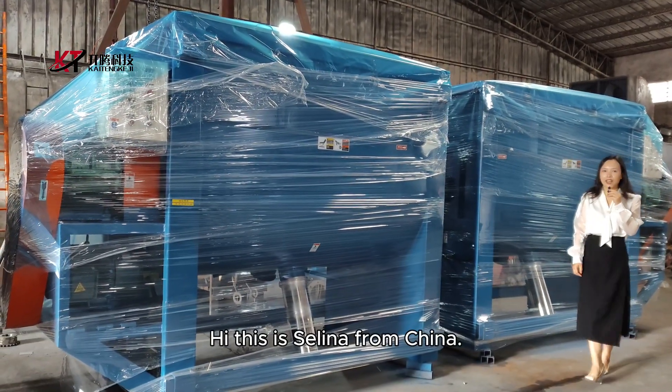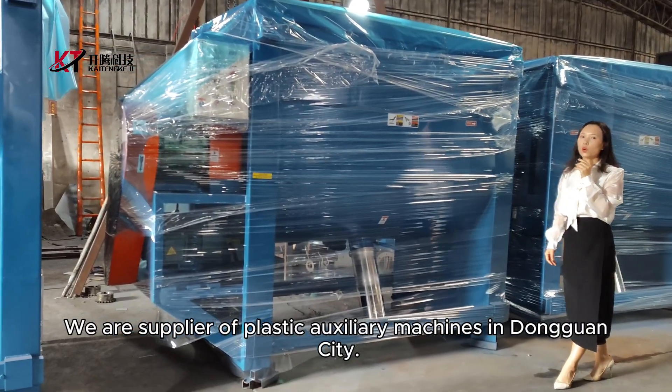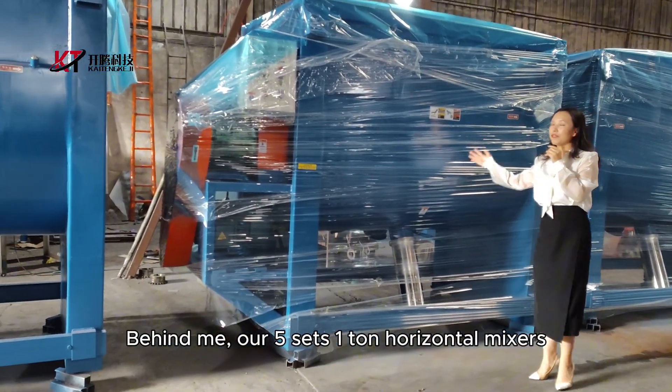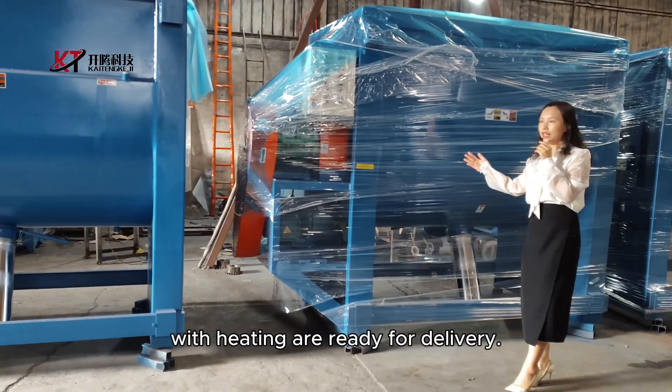Hi, this is Selena from China. We are suppliers of plastic auxiliary machines in Dongguan city. Behind me are our 5 sets of 1-ton horizontal mixer wet heating machines, ready for delivery.